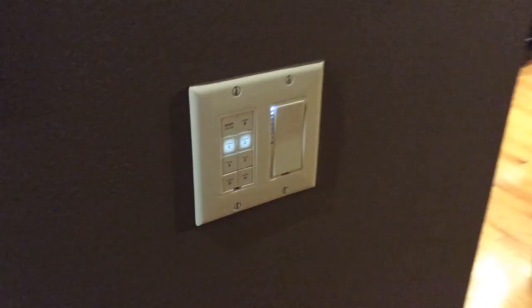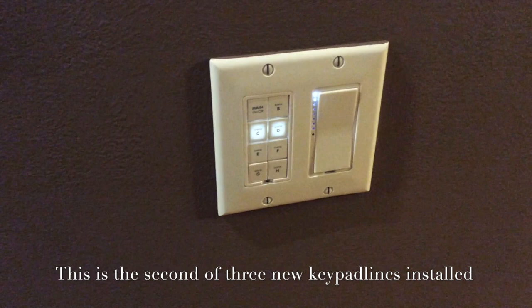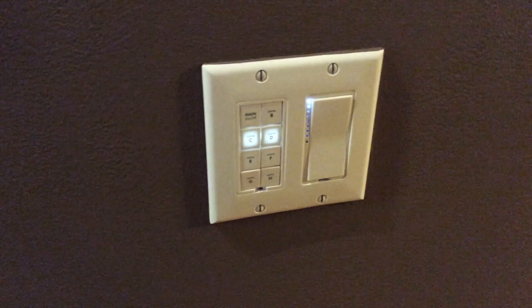The switch is all set — you can see the main button is working. I just need to set the scenes for the other buttons. The keypad link and Insteon are part of our home automation for controlling lights and other devices in the house via our phones, computers, iPads, or through scenes set up on these keypad links.